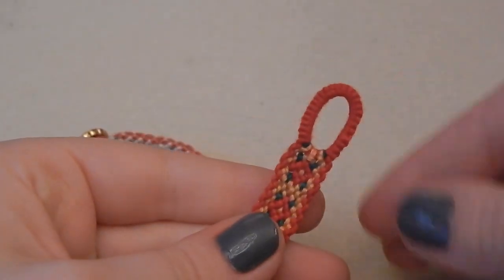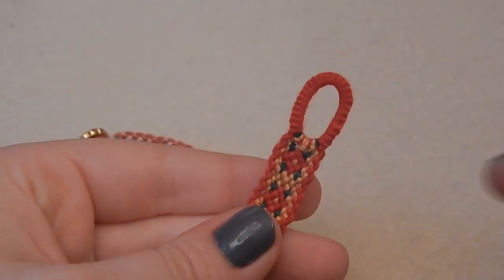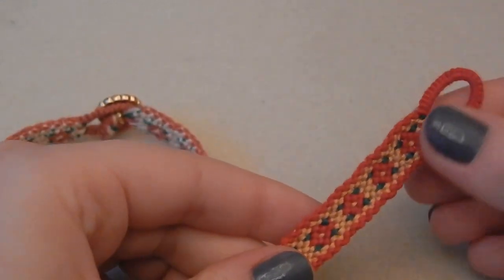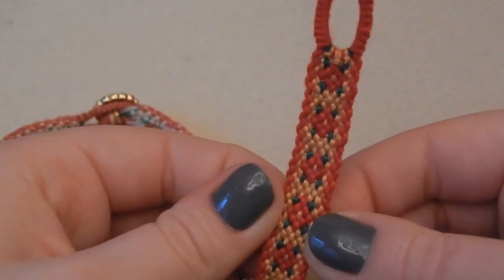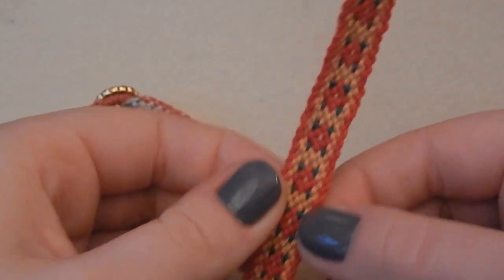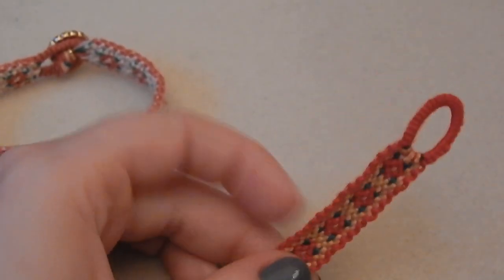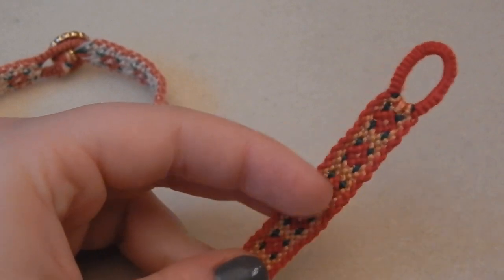This tutorial is just for the loop. If you want to find out how to make the bracelet, you'll have to tune in for my next video. With all that being said, let's just get on with the tutorial!